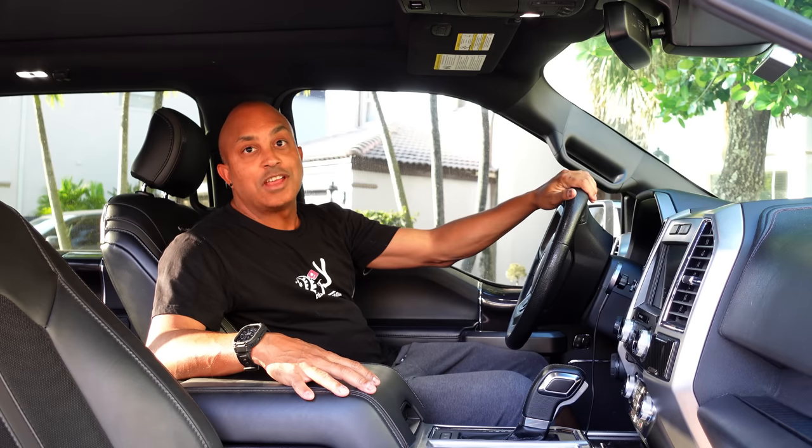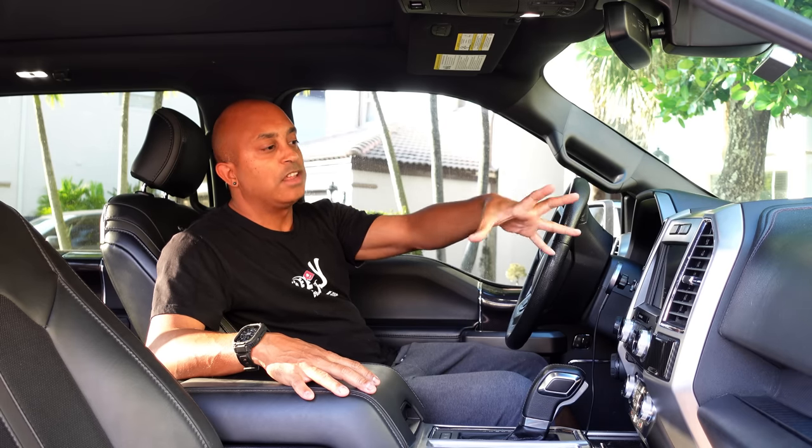Hey everybody, welcome back to the channel. If it's your first time here, welcome. Long-time subscribers, welcome back — you know the drill. Today's a little bit of a different video. I'm used to doing DIY videos around the house, but I've been working on getting a new updated stereo for my F-150, so I figured why not do a DIY video about how to change my radio?